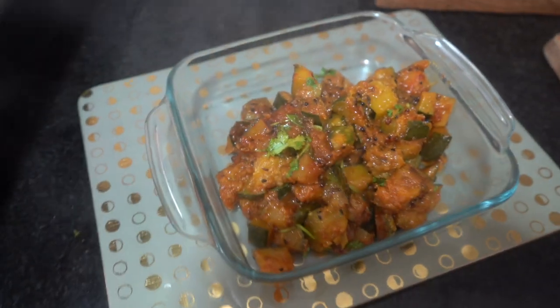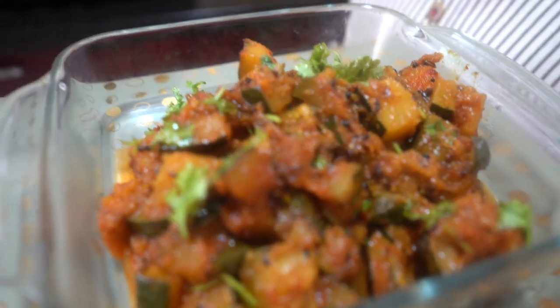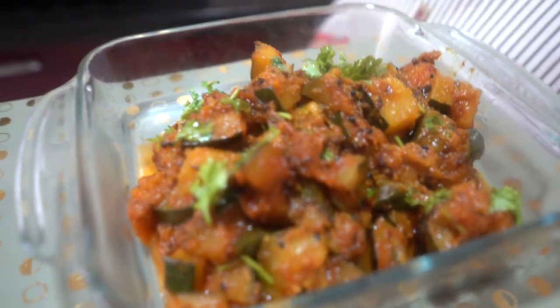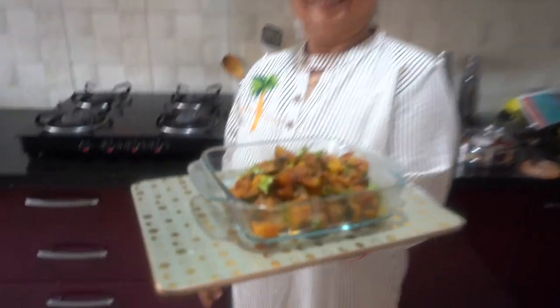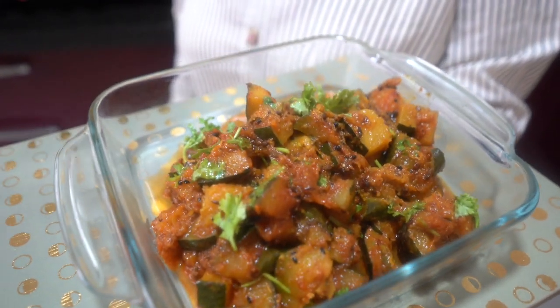The kaddu is warm and ready. As you can see, it is beautifully made. The Achari Kaddu is ready to serve. I hope you liked this Mom's Kaddu show. We'll see you in the next video. Bye bye everyone!